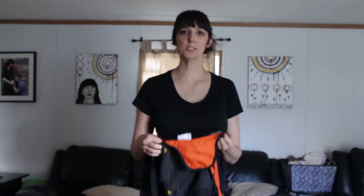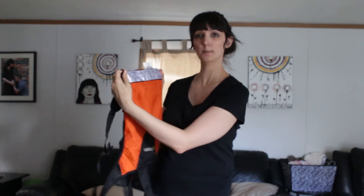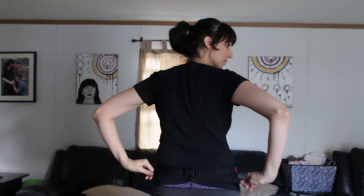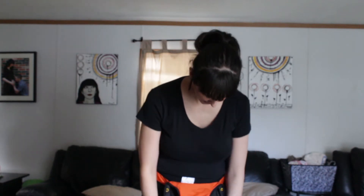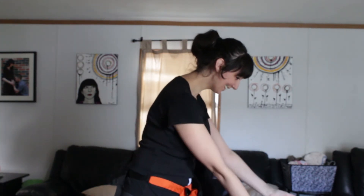Let me show you how to put on the carrier. First, you want to make sure that this warning label is against your belly. You clip it around your waist and there are straps that you pull to tighten it. Make sure it's nice and low, kind of by your hip bones. Then you put on one shoulder strap and grab the baby.